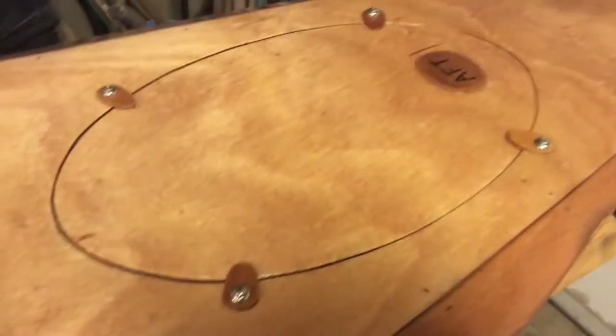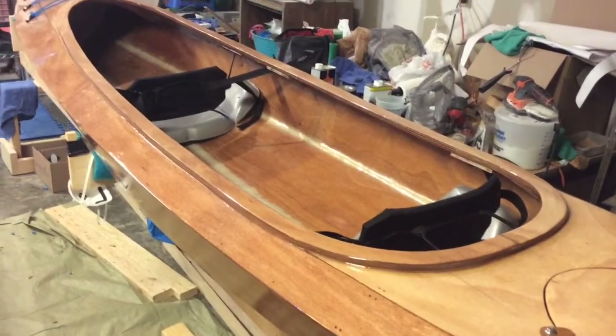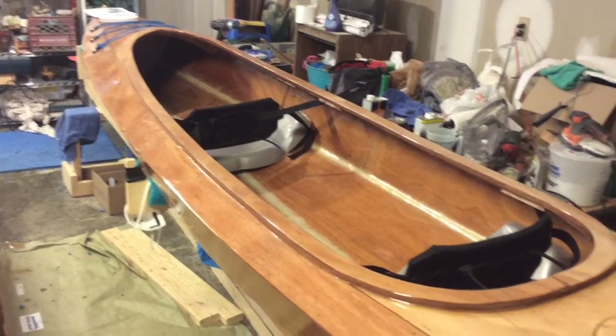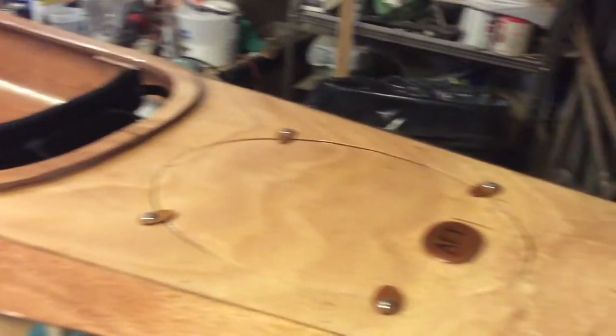Loosened up those little toggles on the after hatch. There she is — put the foot braces in, we're done. We're going to take this thing out this weekend. I know it's a present, but I've got to paddle this thing.